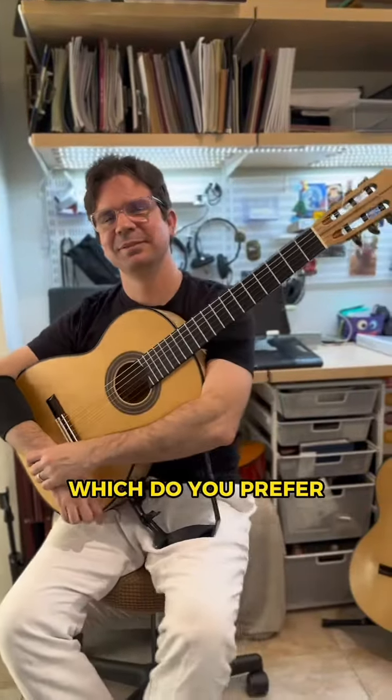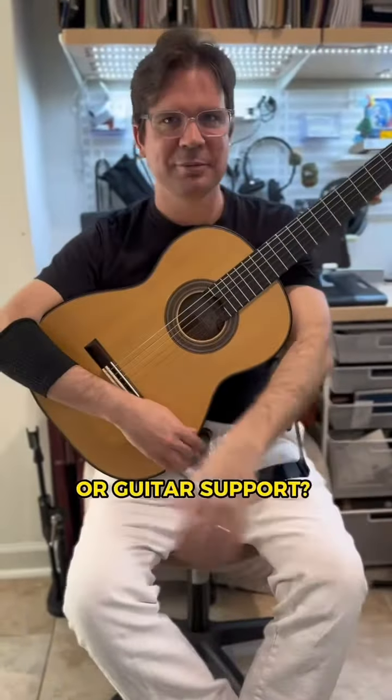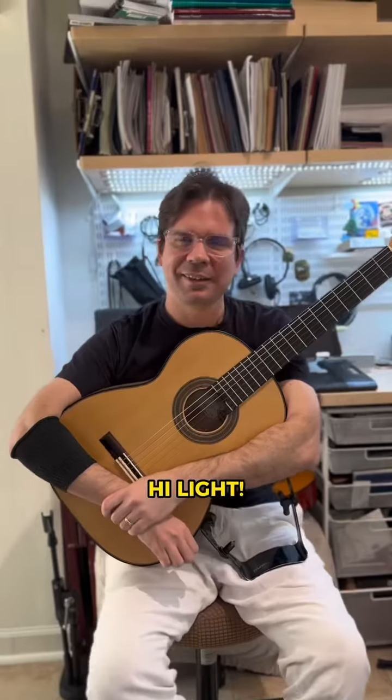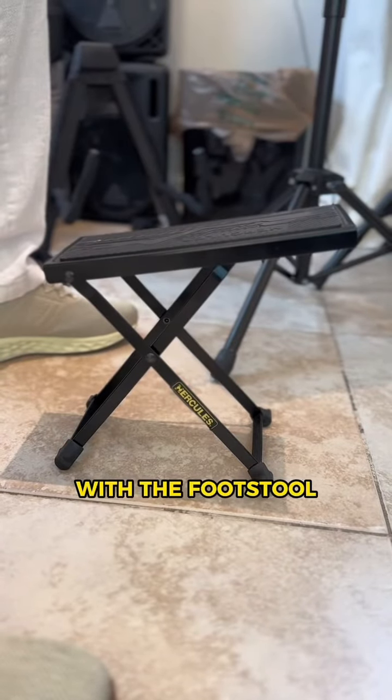Hi Alberto, which do you prefer — footstool or guitar support? Hi Light, this is a good question. Let's start with the footstool.